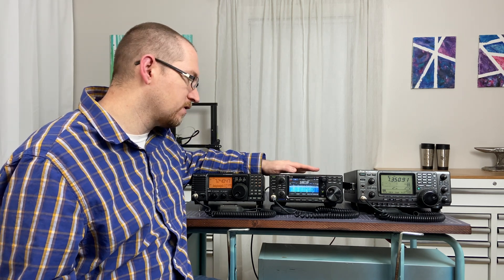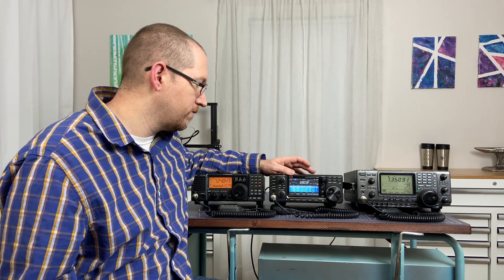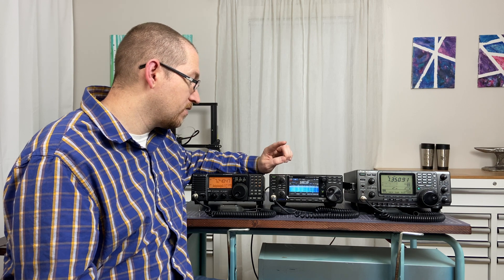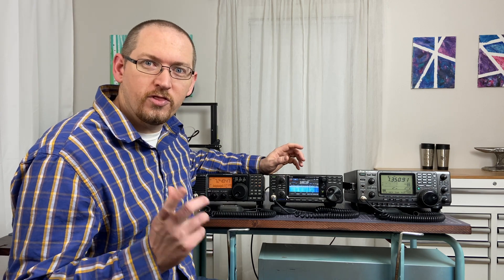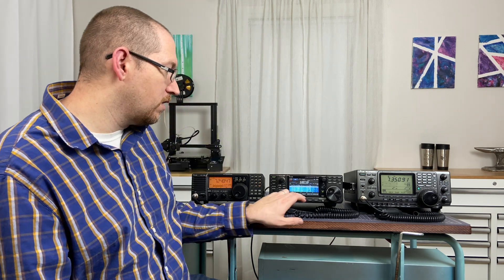After the spectrum scope, probably the most notable bell and whistle on the 7300 is the SD card — the ability to record your transmissions and what you're hearing on the radio. You can quickly hit record and start recording everything you're saying into the mic and everything coming through your speaker, then listen to it afterwards. There's a lot of joy in going back and listening to a contact you've made. I've had quite a few nice DX contacts, and it's a lot of fun to go back and listen — like making it all the way down to Chile and being able to replay that.